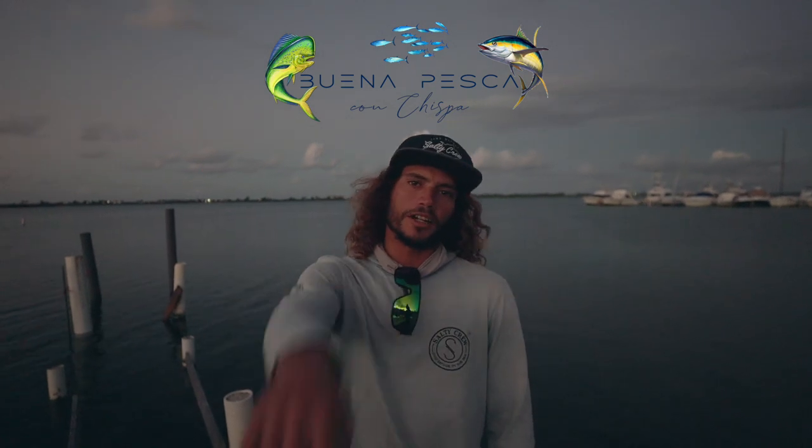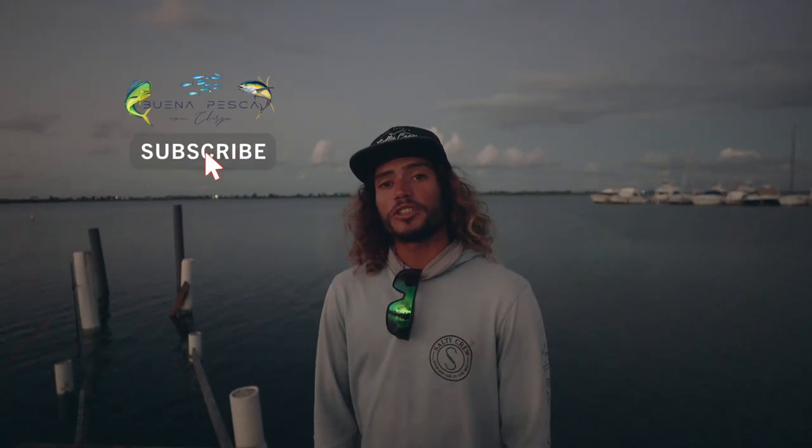Good morning, this is Chispa right here. We're gonna be doing some slow pitch jigging today. You don't want to miss out. We're on the south side of Puerto Rico and we're ready. Let's go.